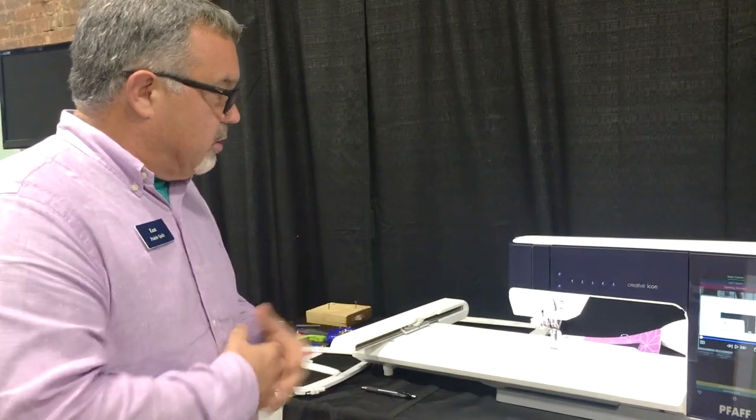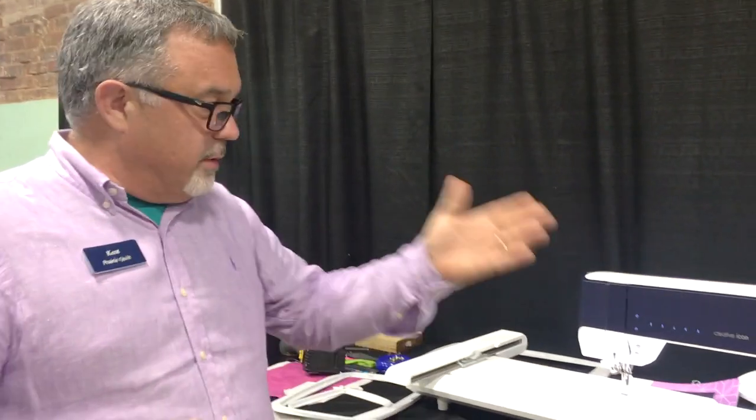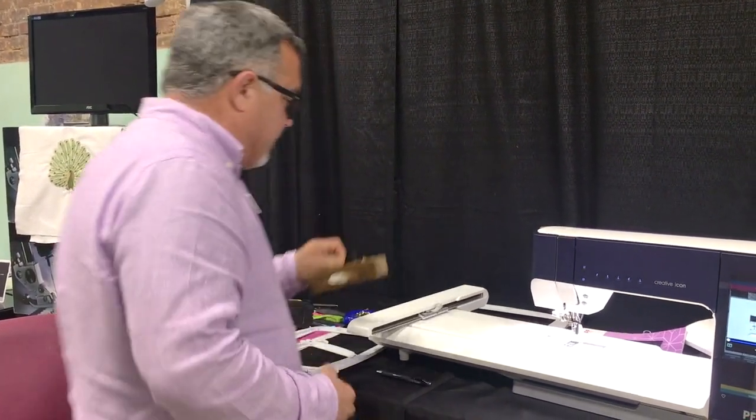One of my favorite features is the new powerful motor. It's not just 10% or 26% more powerful - it's actually 90% more powerful. We've always demoed the Pfaff Creative Icon and previous Pfaff Creative machines with several layers of denim, and they handled it very well especially with the built-in walking foot. But this one is 90% more powerful.